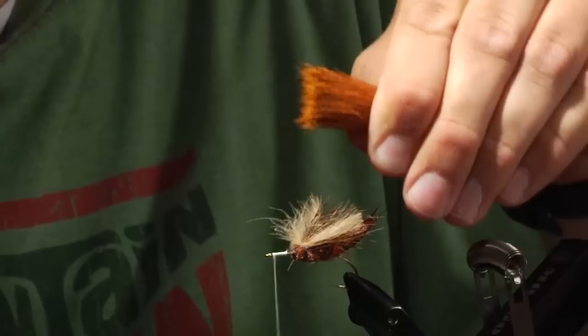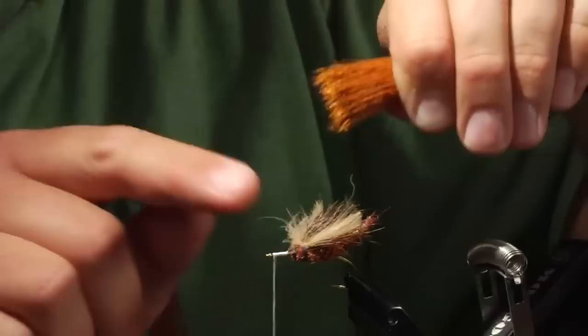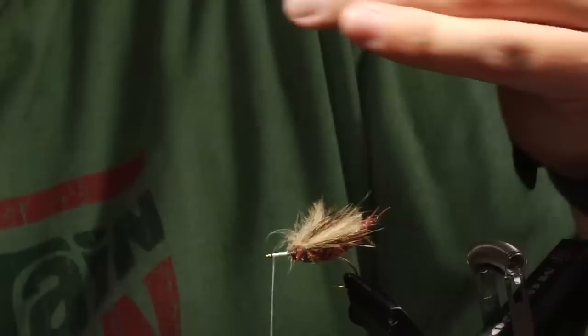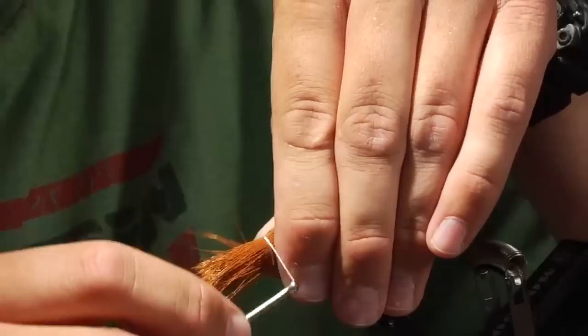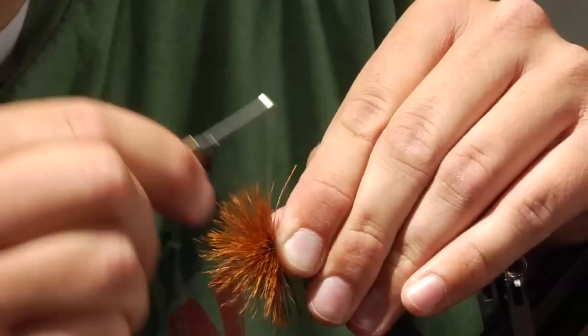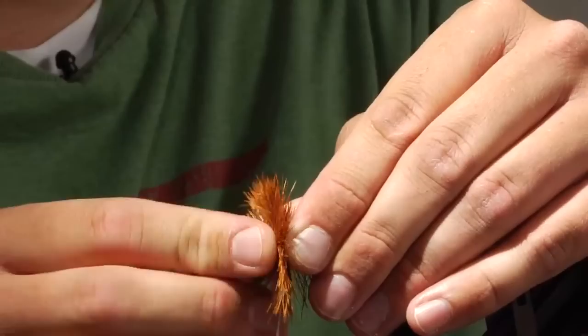The amount of hair I want facing off the eye of the hook is approximately equal to the length of the whole body of the fly. I'm going to use a pinch technique where I have the hair pinched in my hand, put my fingers on top of the hook, bring the thread up between my fingers, and down on the other side with a really loose wrap. Then I'm going to pull down on my GSP thread and it flares it really nicely. Then two or three wraps forward toward the eye of the hook, then wrap back to the original tie-in point. That distributes the hair around to the bottom of the hook but leaves the hair a little bit thicker on top.